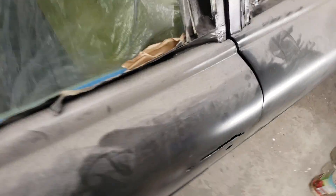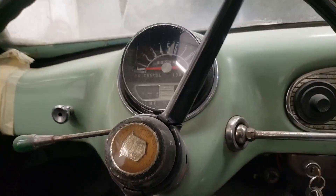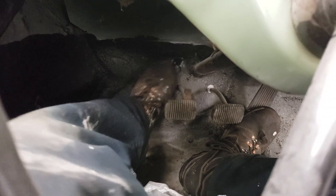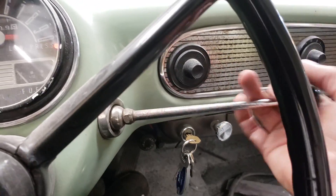Let me check the oil — yep, plenty of oil. Let's get in the driver's door. You can see the color of the dash. The starter is actually on the floor — not the high beam, but this one up here. You push the clutch in to start it, turn the key, lights come on, make sure it's in neutral, then take your foot and press it to the floor until it engages the starter.